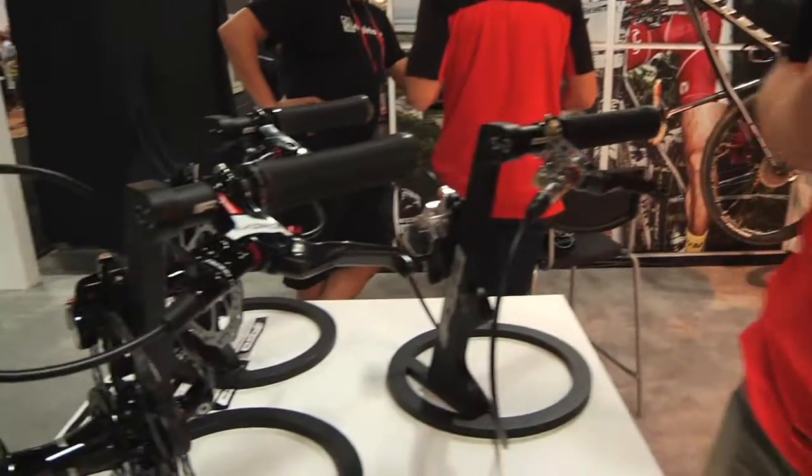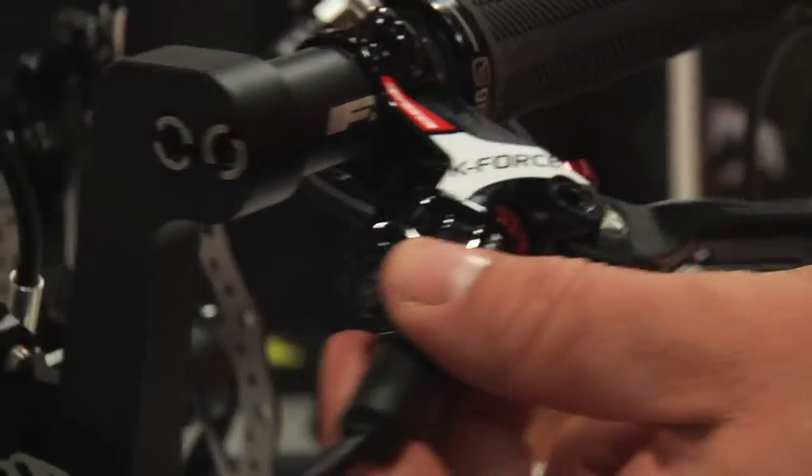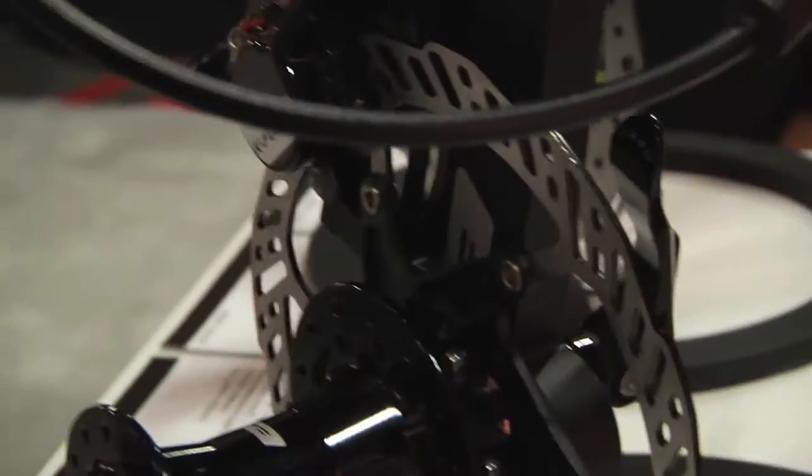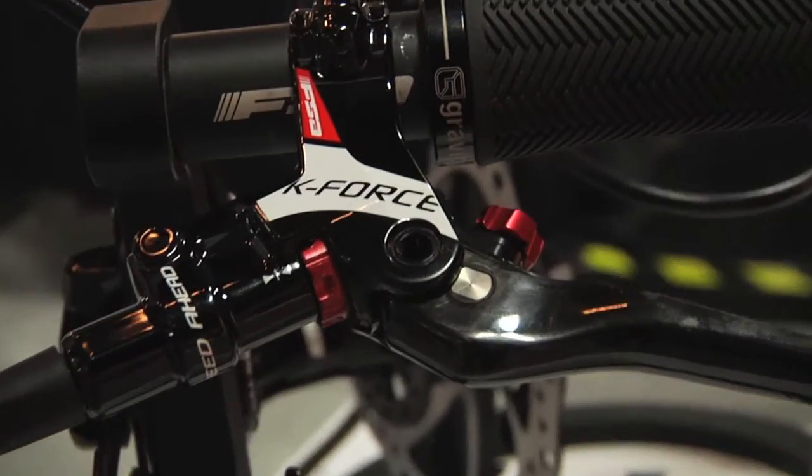Howdy, I'm Joel from FSA. I'm the brake product manager and I'd like to show you the two new products we're introducing here at Interbike this year. Starting with the top of the line cross-country race brake, this is our K-Force disc brake, hydraulic disc brake system. Brand new, this is our entry into the disc brake market and the K-Force is our pinnacle.